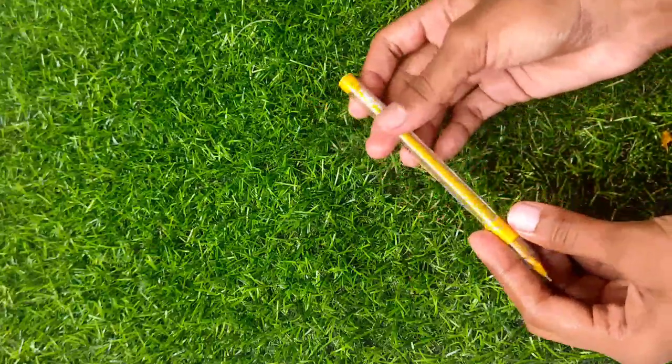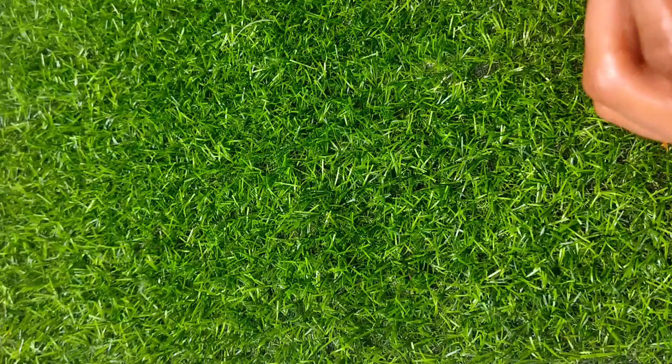Hello friends, welcome to Ace Maldae Creativity Channel. Today, we are going to try a hard glue stick.